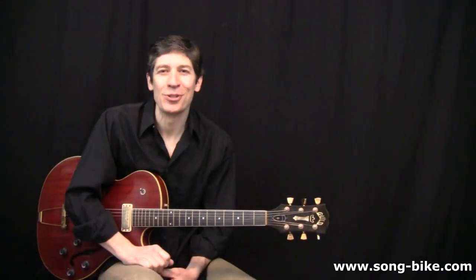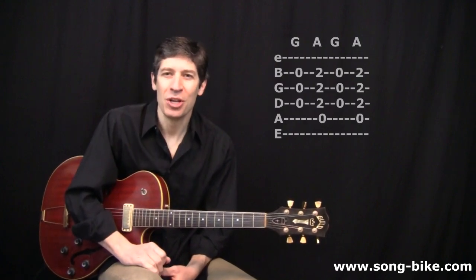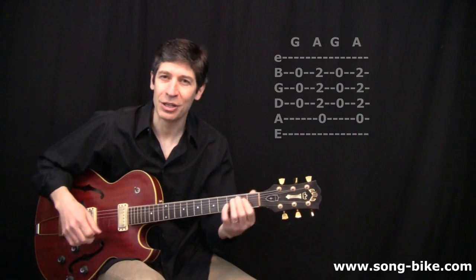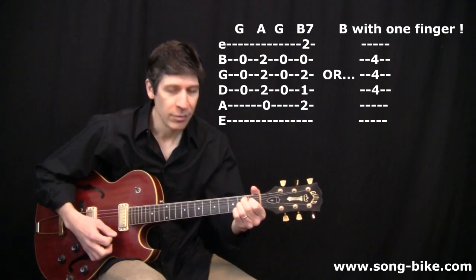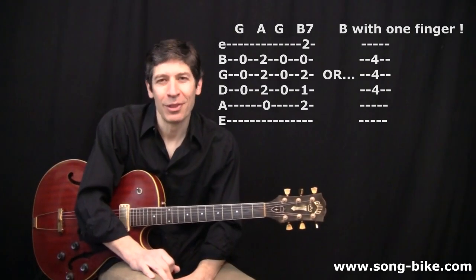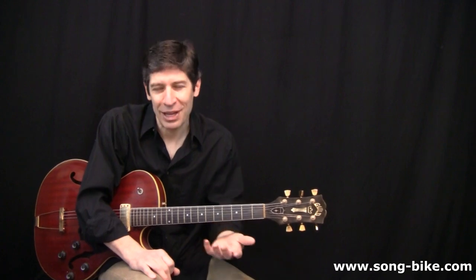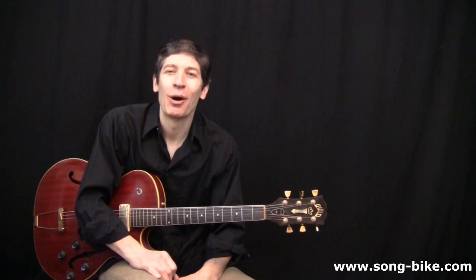The EGA blues trick has a lot of possible variations. For those of you who would like to turn this into a 12-bar blues, you can resolve to the A chord instead of always going back to the E chord. Or you can resolve to a B7, which is the V chord in the key of E. You can also capo up this riff so that your fingers will still think you're playing the same old thing, but you'll be in a different key. Don't forget to try that out as well.